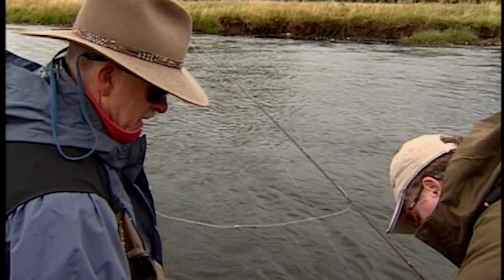It's prime territory. Nice pretty marks on him. Nice wild fish too. Nice brownie. Let's get him back in.